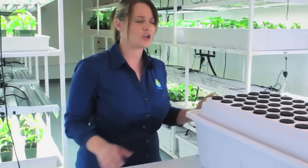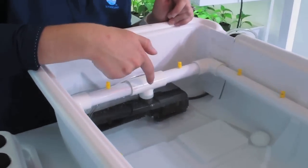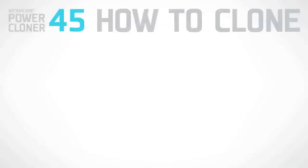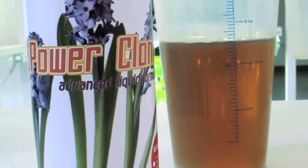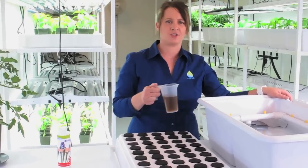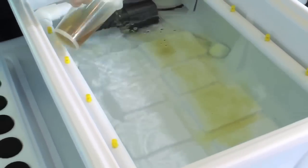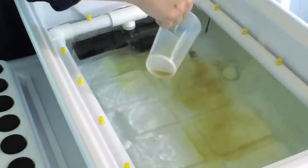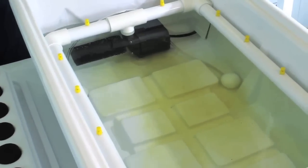Before you begin, you will need to prepare your clone machine. Start by filling up the reservoir with purified water — fill it up above the pump but below the manifold. Next, you'll be adding your rooting solution. We're using Botanicare's Power Clone Solution; we recommend using it at 30 milliliters per gallon. After adding this solution, make sure you mix it in well.